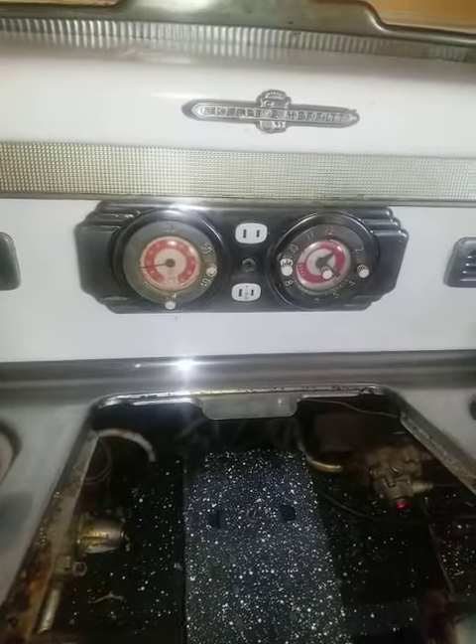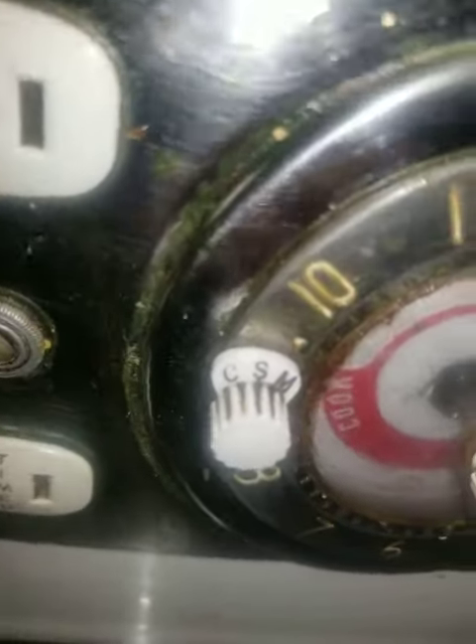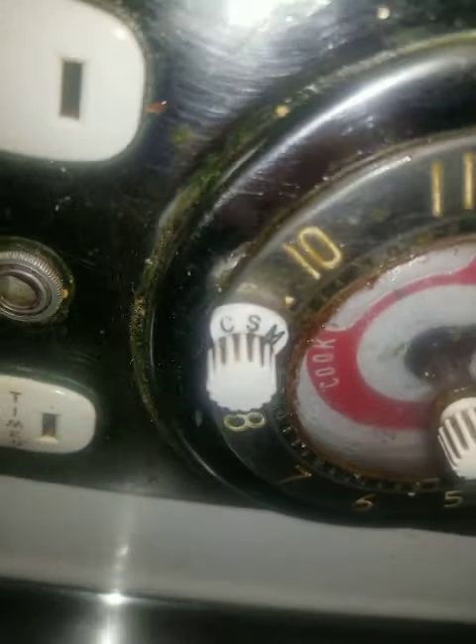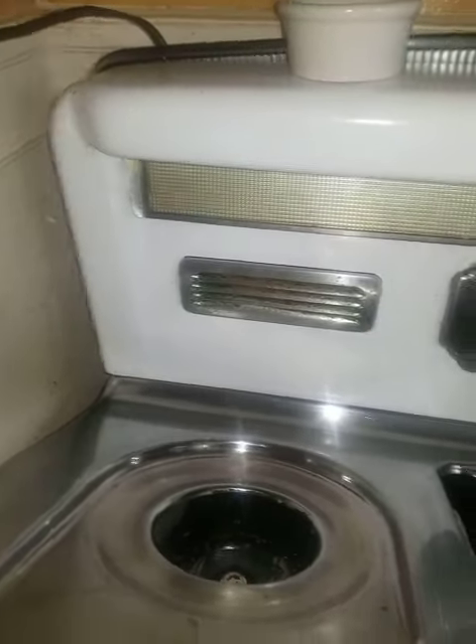O'Keeffe and Merritt — this is our model right here. It has this timer; I think I have it on 'M' right now, I don't know if that matters. Everything up here works. The broiler, or grill-evator thing, is also having the same issue.